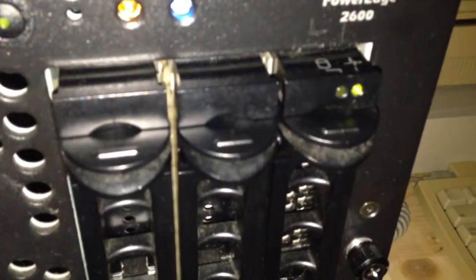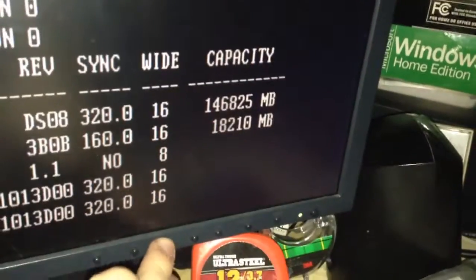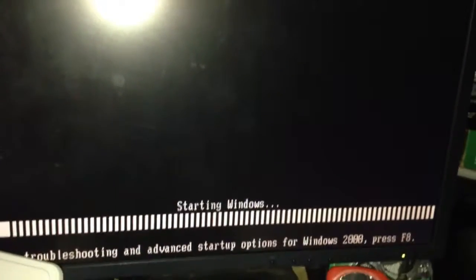That'll be the SCSI controller. Let's go with device zero, let's go with device one. Searching for devices in the rest of the slots — there are our capacities. Let's get out of that menu. Boot successful. Starting Windows off in the boot list.